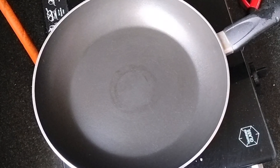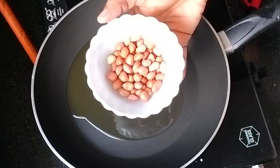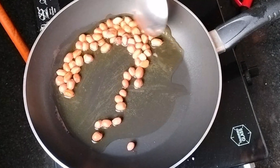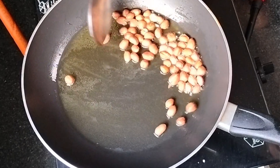Add 1 spoon and stir. Put 1 spoon into 1 spoon, stir and stir until it is a little bit thick, stir until it is very thick.